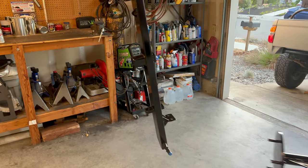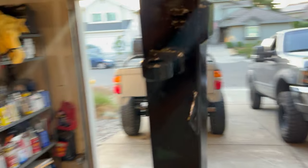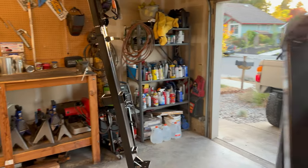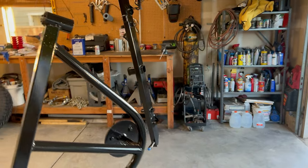The paint came out okay — there are some bubbles in it, but it's going to be getting smashed up and beaten up anyway. It's ready to get installed — let's throw it on the truck.